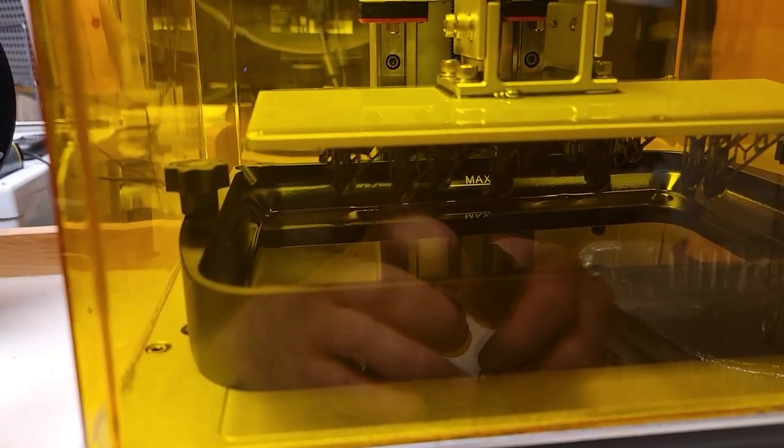But it looks like it's done. I really can't see inside there. I'm afraid to open it up. Yeah, look at that.